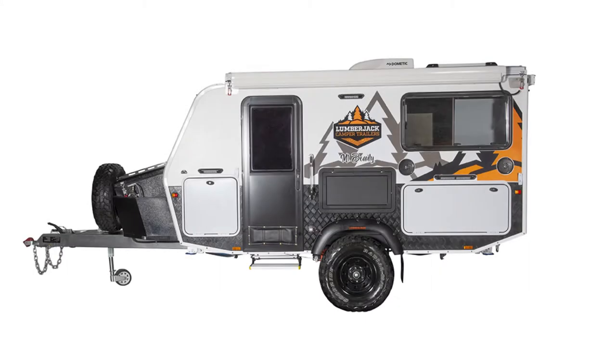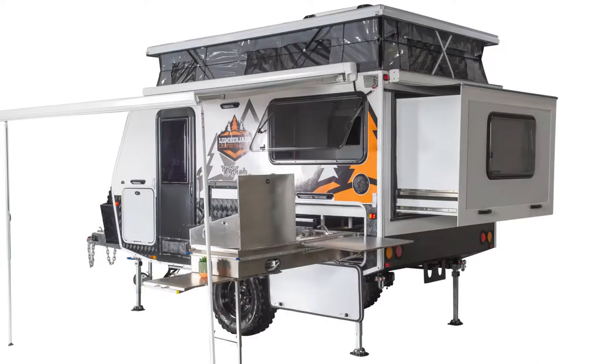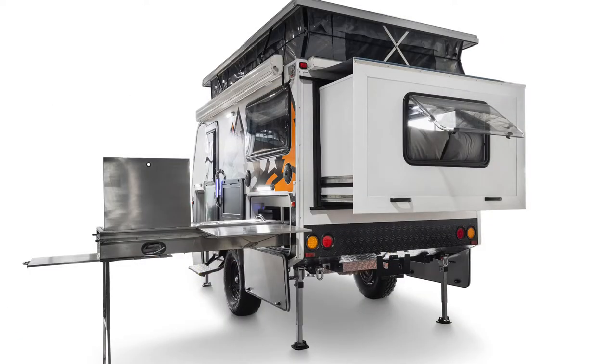Most of the hybrid caravans that Lumberjack make feature a slide out main bed. This means there is a small cabin part which extends out the back of the hybrid when open, where the main bed is located. Today we will be showing you how to open and close this bed slide. For this demonstration we will be using the Mount Beauty model and have removed the interior table for a better view of what we are doing.